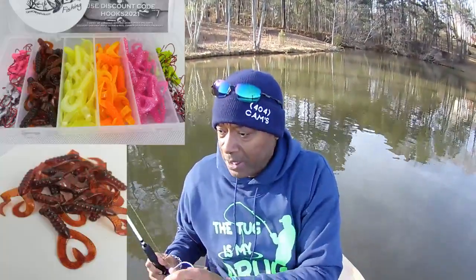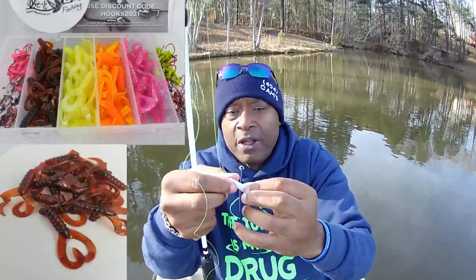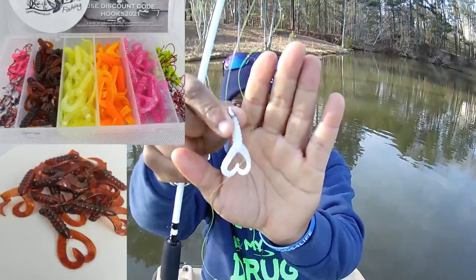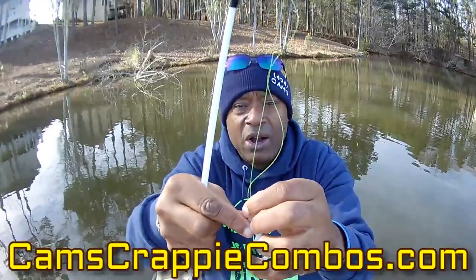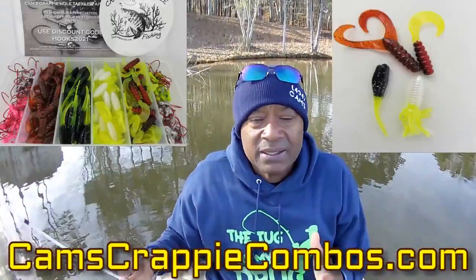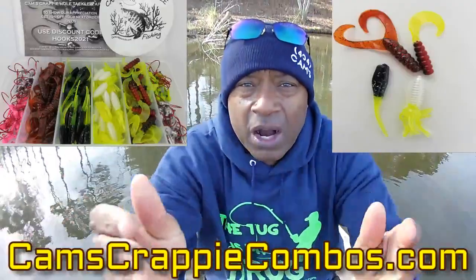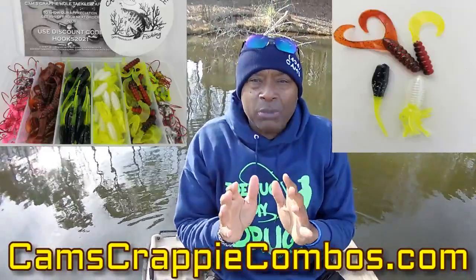I also want to show you the double tail I'm going to be running this year. That's the double tail — we have 13 different colors. Just go to camscrapycombos.com. As of today, we are the largest crappie kit makers in the world. We have over 60 crappie combo kits on camscrapycombos.com, and all of them come with free shipping.